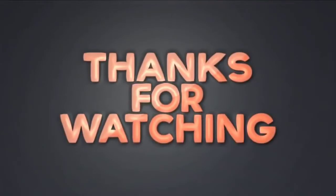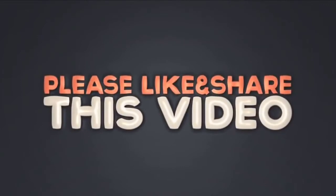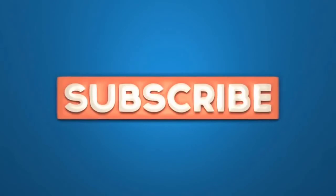Thank you for watching my channel. If you like this video, please like and share. And subscribe. Thank you.